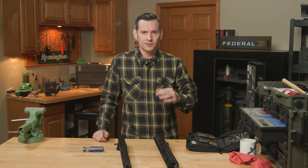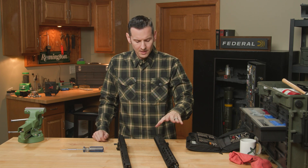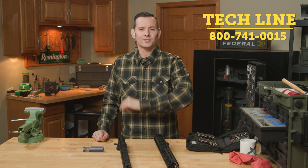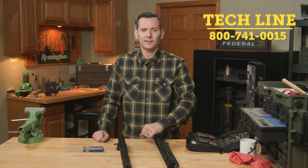Gen 2 versus Gen 3 — there it is. If you have any questions, comments, or concerns, make sure you check out the other videos on the Gen 3 as well. If you need help with anything, feel free to give us a call on the tech line — we'll be happy to help you out. Thanks for joining us and we'll see you next time.